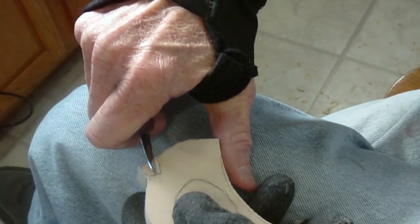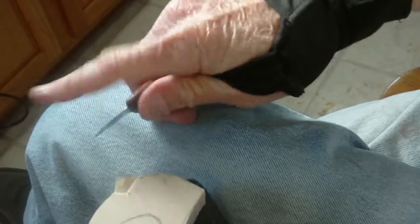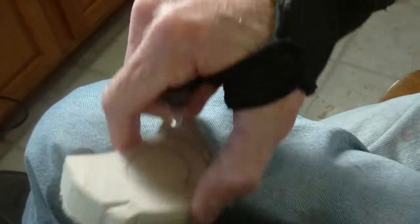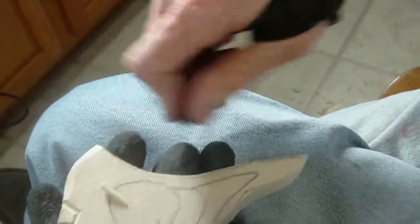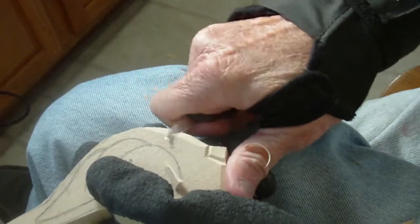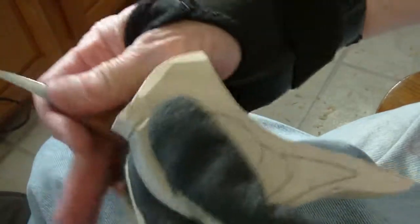This one is almost very similar to the other. To get the beak we're going to — now, if you want to do it on both sides you can, but we already did one on both sides. We're going to bring this down just like this, just kind of down like that. Basically we want the grain to be running this way. We're going to round this off just a little bit.